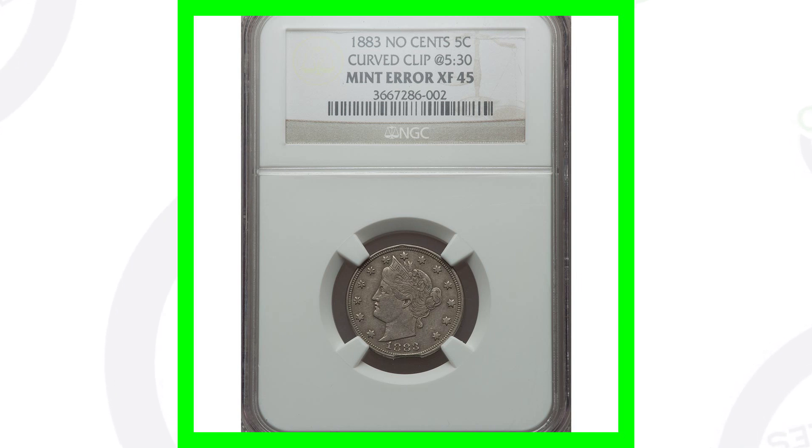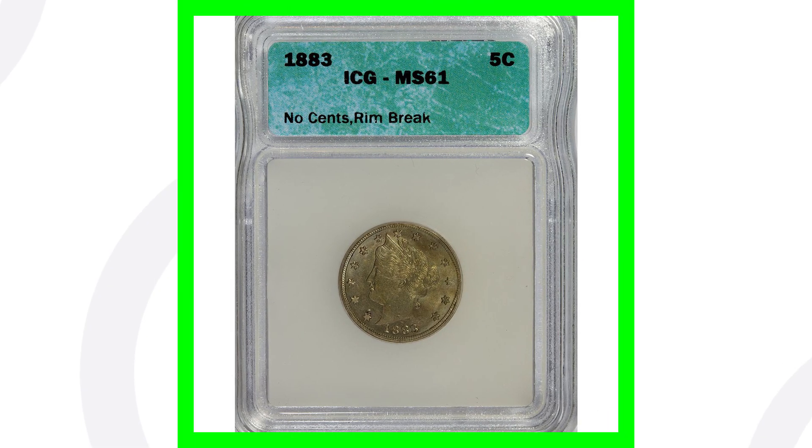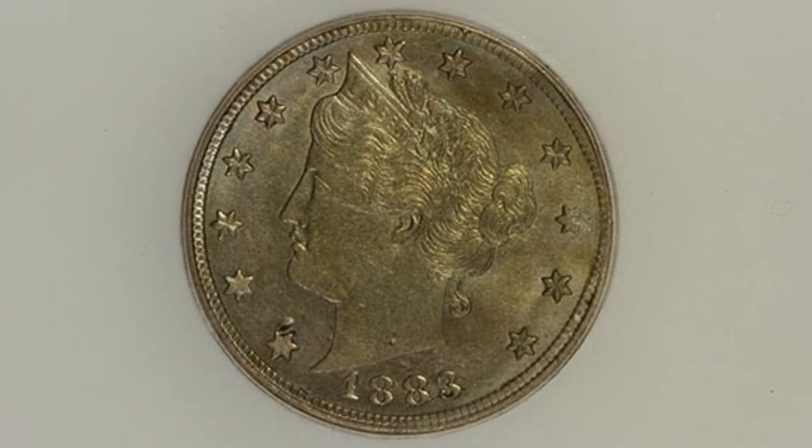Back to this coin — this coin ended up selling for around $35 at auction. It's graded at an XF45, so not a high mint state grade, which is why it sold for such a low value. Had it been a high mint state grade, this coin would have sold for a lot more money.